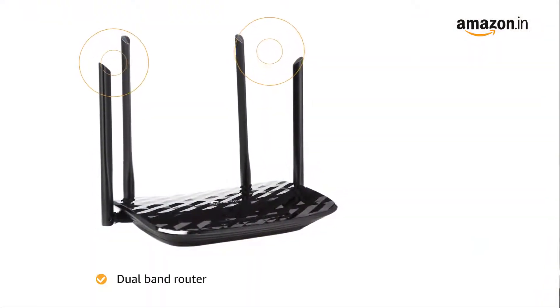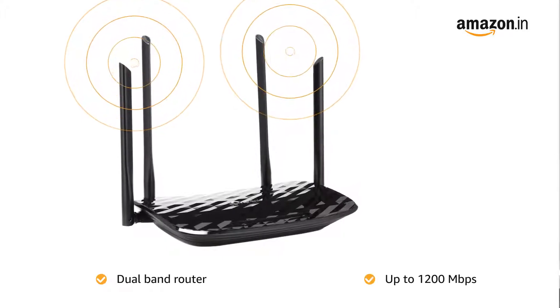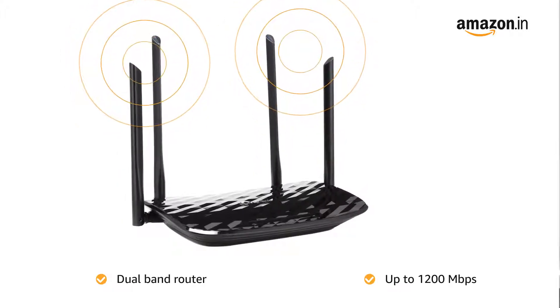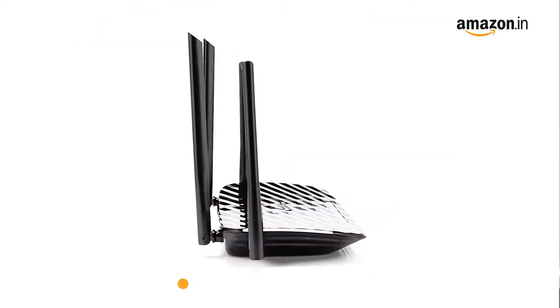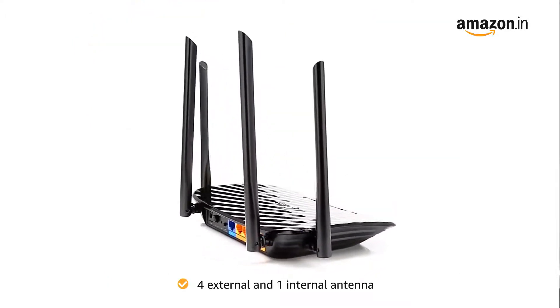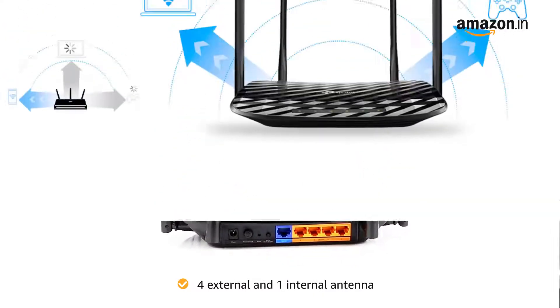This dual-band router provides a total available bandwidth of 1200 Mbps, making the router suitable for HD video streaming and online gaming. The four external antennas and one internal antenna provide stable wireless connections and optimal coverage.